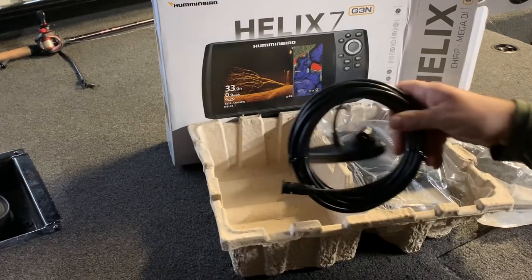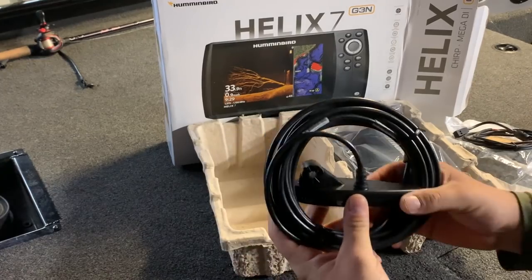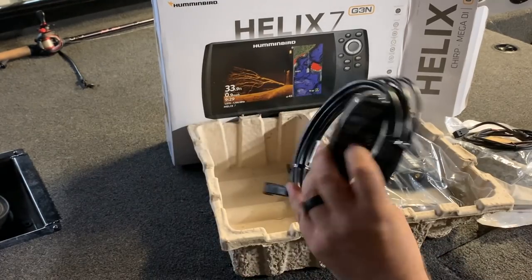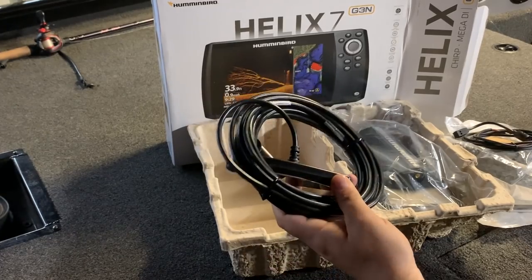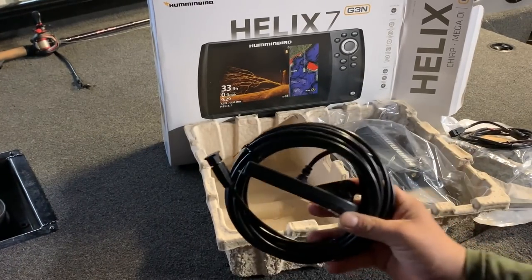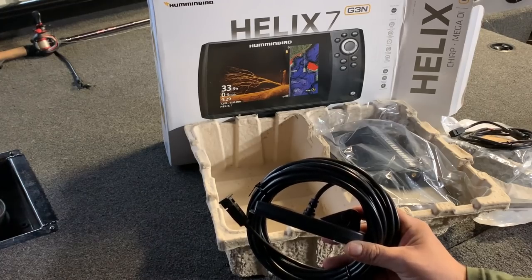Probably what I'm most excited for is this brand new transducer. All 2019 G3n units got new transducers. This one is the low-Q chirp transducer — this guy does the dual spectrum wide, narrow, and full spectrum chirp sonar, and it's got the Mega Down Imaging built into it. Finally they're putting this Mega imaging technology in the 7 inch units, so thank you to the fine people at Humminbird for that.